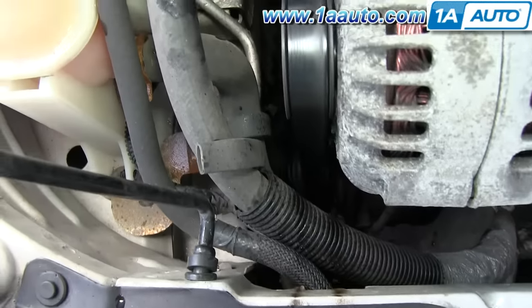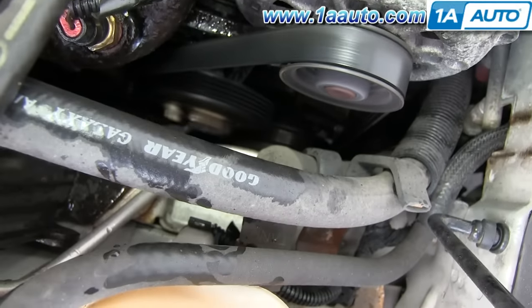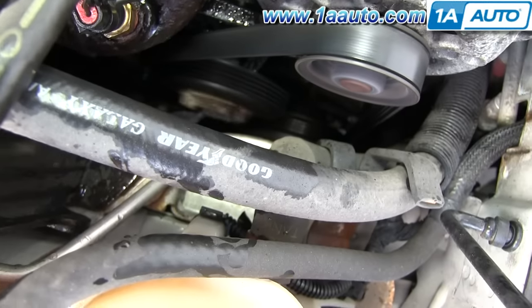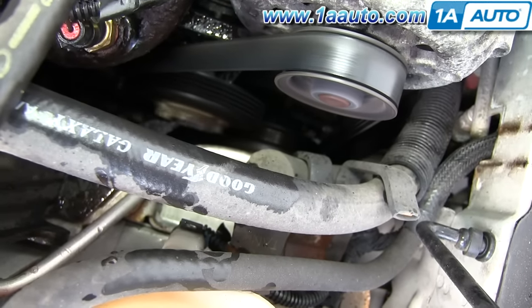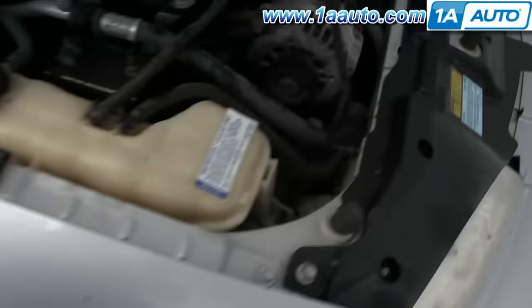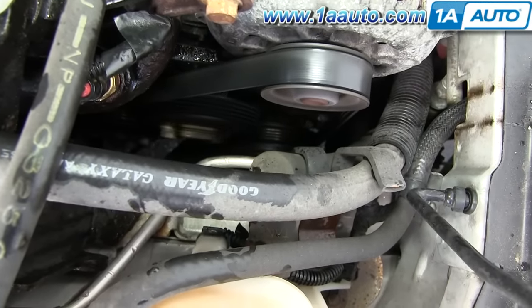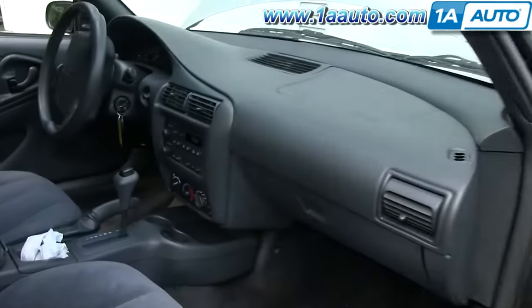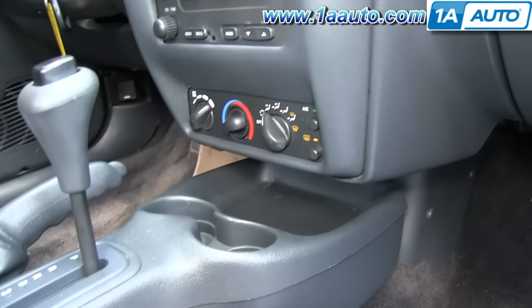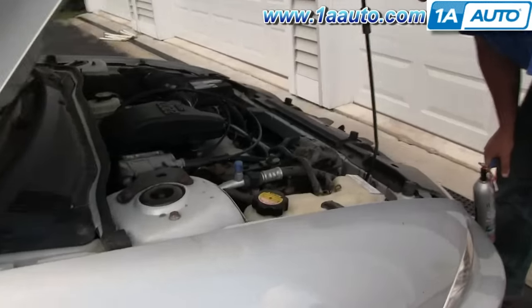The AC compressor is down below the alternator. What I'm trying to show you is that we turn the AC on, but the AC compressor does not spin. The clutch or the pulley around the outside is spinning, but the center of it is not spinning, which is what you want when the AC is going. The AC is on, but it is blowing warm — the compressor is not working.